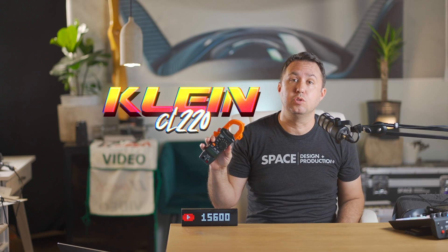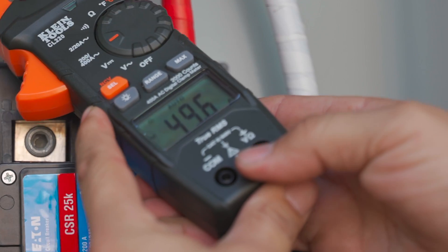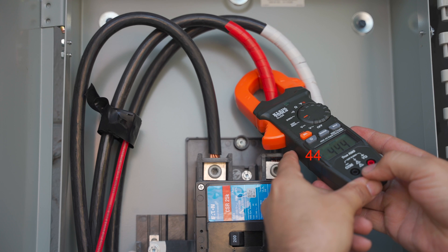S19Js can accept anywhere from 200 to 250 volts and run just fine. This tool is super handy to figure out how much power is being used for a particular thing — this one is a Klein CL220. I'll leave a link in the description to buy one. They're like 60 bucks and can be described as an amp clamp or a clamp meter. Looking at my house, if I put my amp clamp on each leg of the power coming in, you can see I'm pulling 49 amps on one leg and 47 amps on the other.